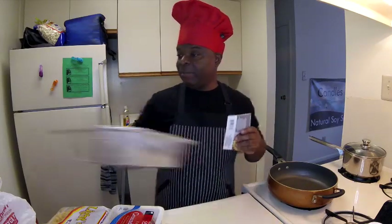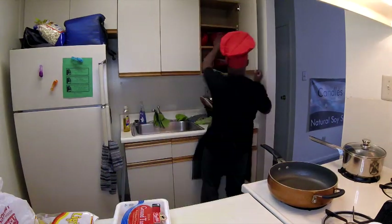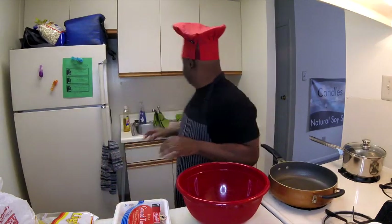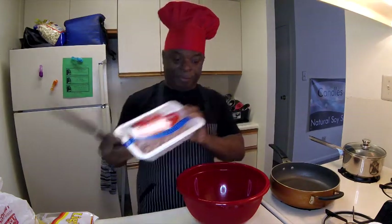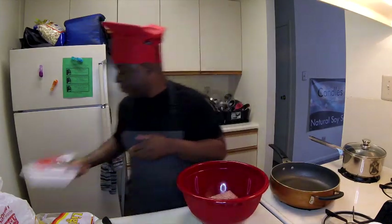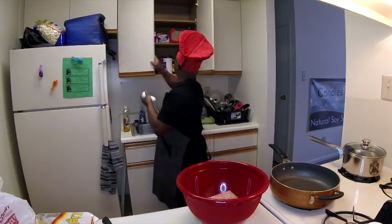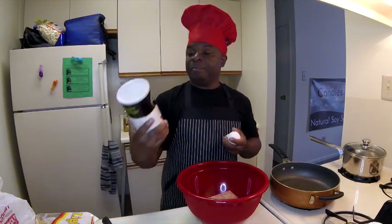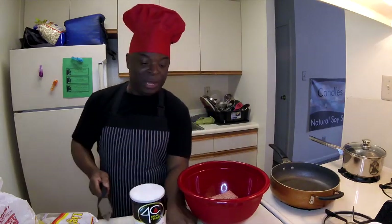So we're going to get started here because it's kind of a lot to do — not a lot, but enough. I'm going to get started with my turkey meatballs. I have some ground turkey here. I'm just going to go ahead and crack two eggs in here. I also have some seasoned panko bread crumbs. I'm going to put those in there.